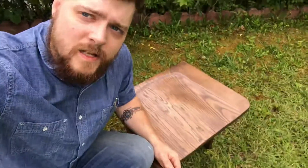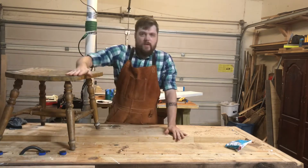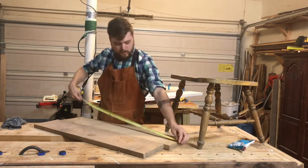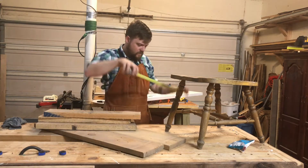Hey guys, it's John here. Today we're going to do something simple — let's make a chair. Let's skip the small talk and get to it. Here you see me using a very beautiful model of a stool.